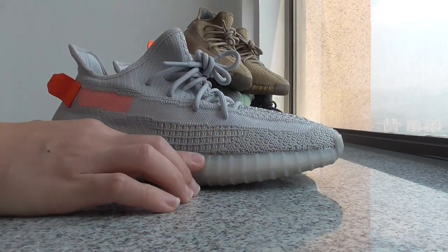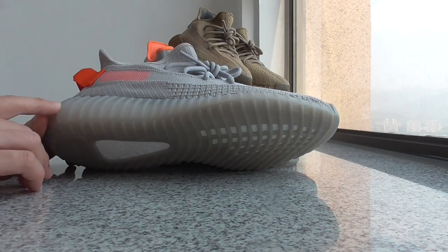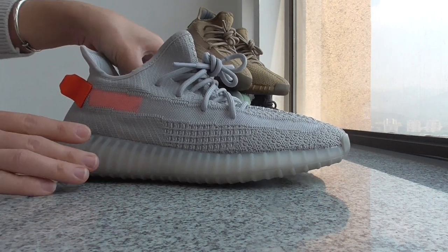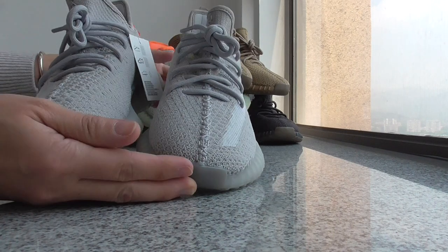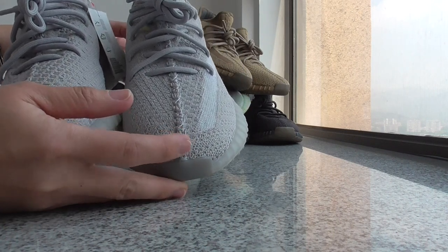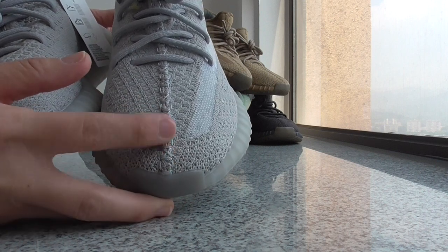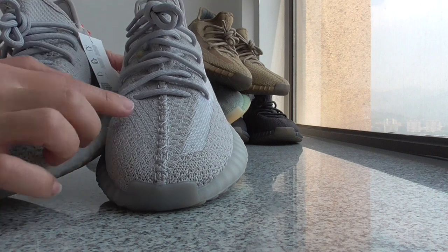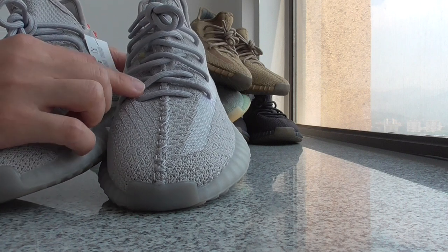And about the midsole — this is the translucent midsole, also in the light gray color. And about the front, you can look at the front here for the stitching on this pair, same as other older colorways. But this kind of stitching in the middle goes through the shoe tongue. For the shoe lace, also it's the light gray color.